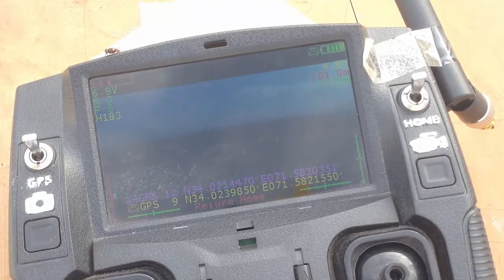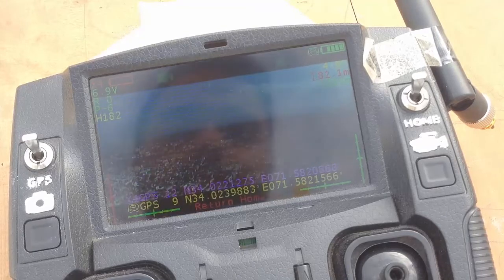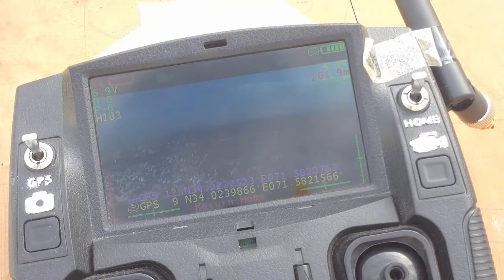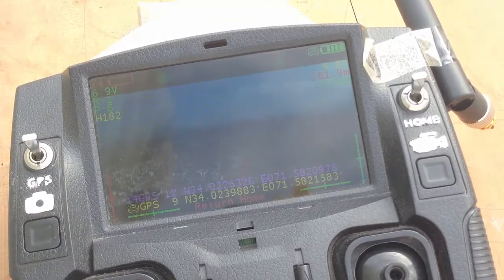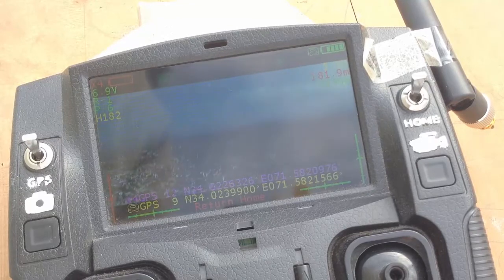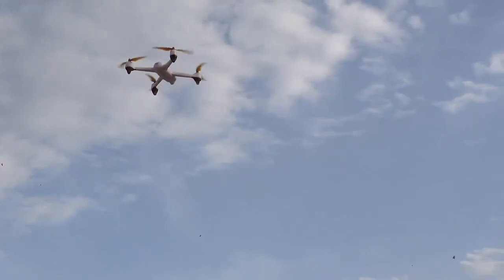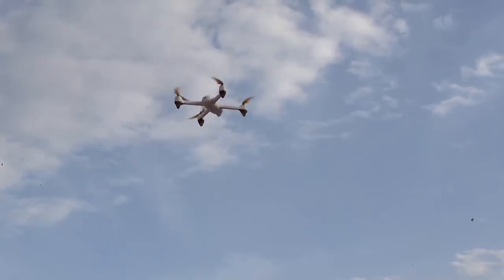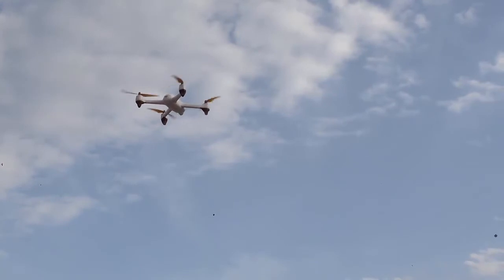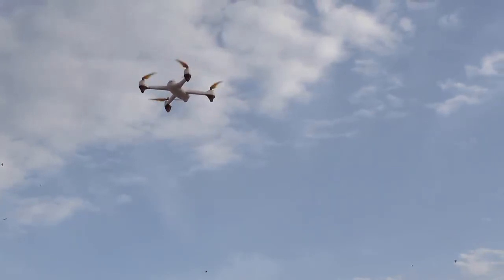I triggered RTH and it's all coming back — return to home, yes. I was afraid at that point; the FPV was clear but I lost the signal at 388. It was coming back on its own and I was afraid to push it further.